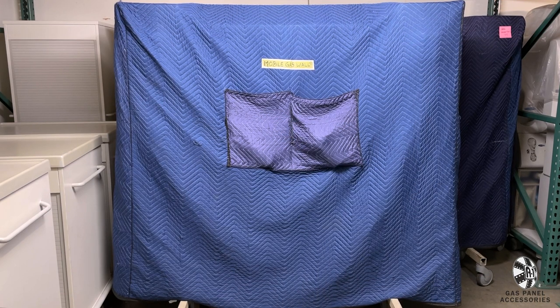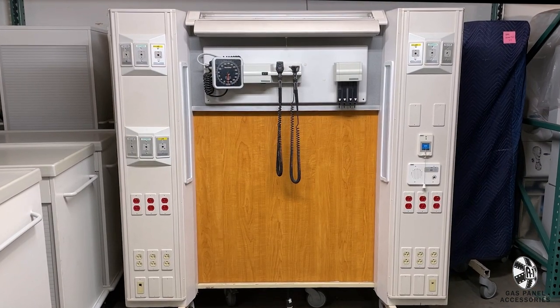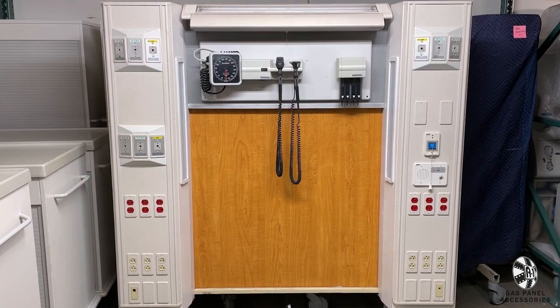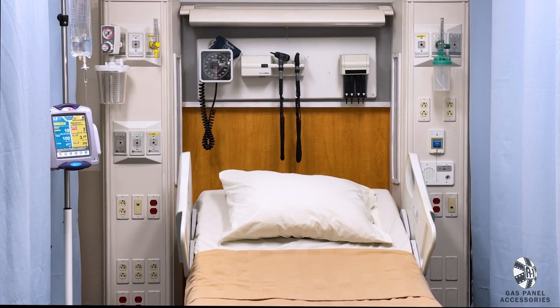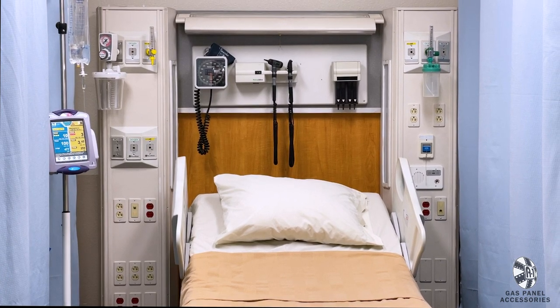This next item is perfect for any set, but especially ones that cannot drill mounting brackets into the wall. We call this our mobile gas wall. It is on wheels and can be rolled into any room, transforming it into an instant hospital set. Place a bed, heart monitor, and IV stand in front of it and the wheels virtually disappear to the camera.